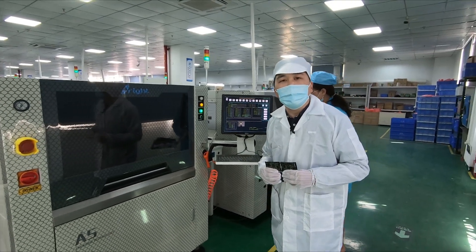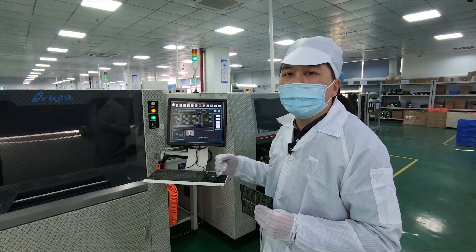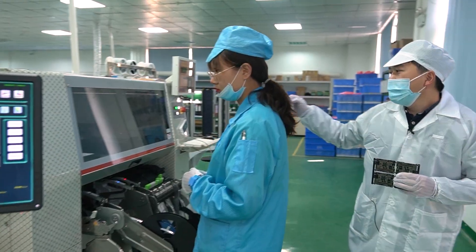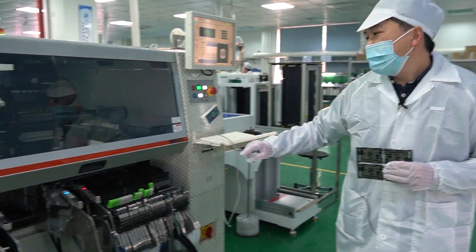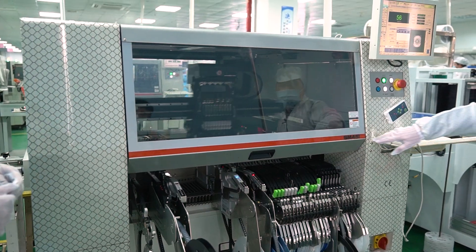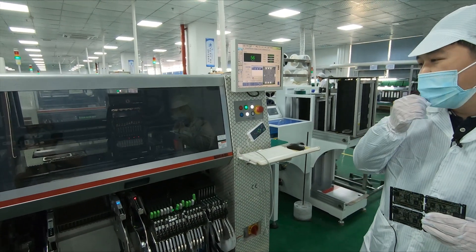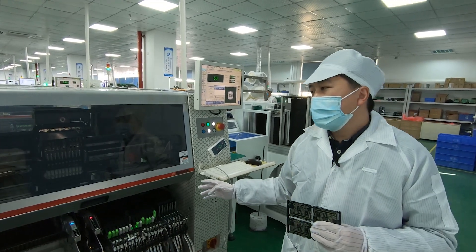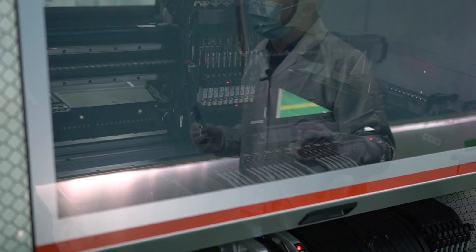Next is the component pick and place machine. This machine is the Samsung SM481 type, and its production speed is about 39,000 chips per hour.